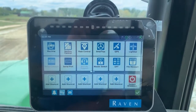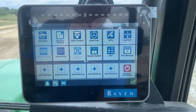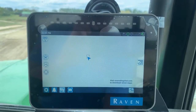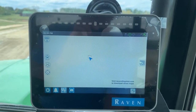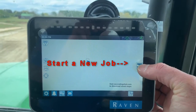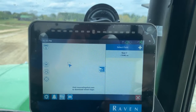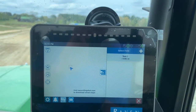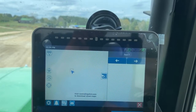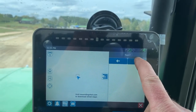It's called the field boundary. So this is the tools page — I'm going to check mark out of the tools page and it goes to the start a new job page. Right over here I'm going to touch this to start a new job. It says select a field. I've already put in a field, so I'm just going to select that field. I'm going to hit the arrow going to the right.